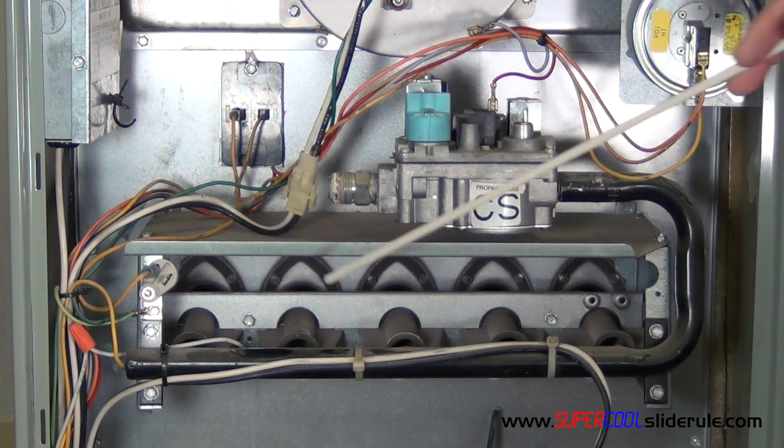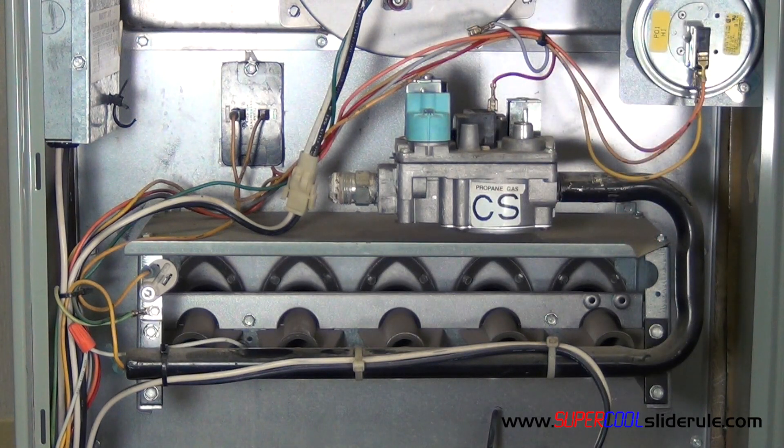Put your screws back in place where they go and you are done. Do not forget that gas valves come in a couple of different voltages. They do come in 230 volt, 110, 120 volt, and of course 24 volt. This one is 24 volt, so make sure that you do get the correct one.